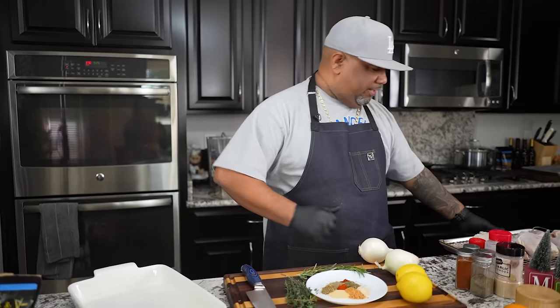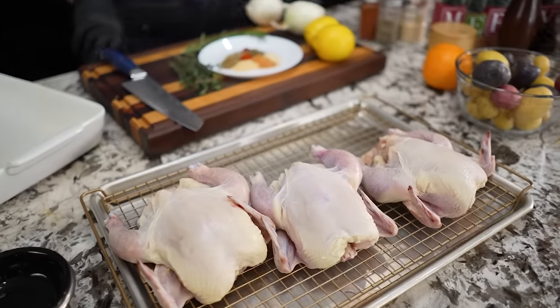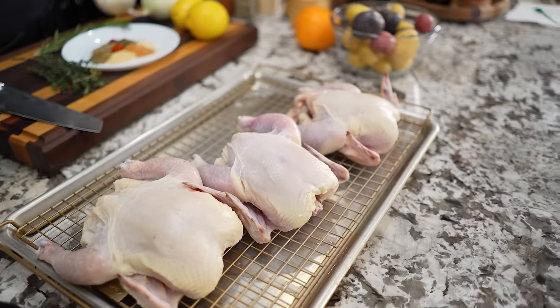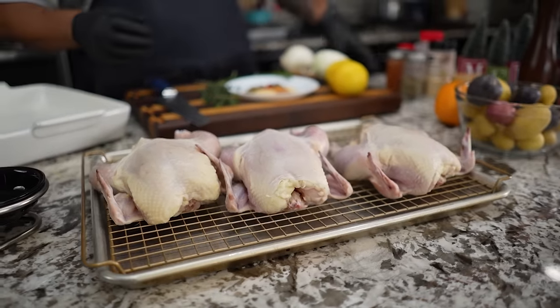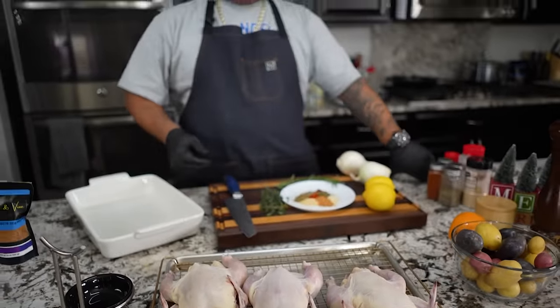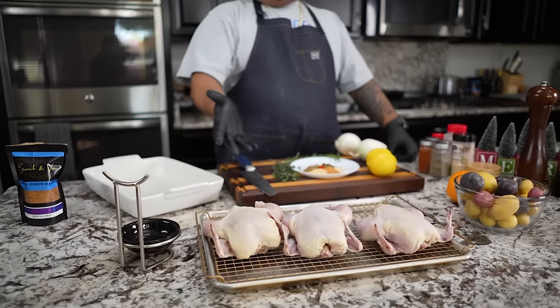Now let me introduce these — there go the Cornish hens. I let them thaw out in the refrigerator; got them yesterday morning and just put them in the fridge and they thawed out real nice. They're small. Now if your people have a big appetite, you can actually give one whole bird per person, depending on the size. If you're doing it a little sensible, these are on the larger side, so maybe three to four can feed a family of eight.